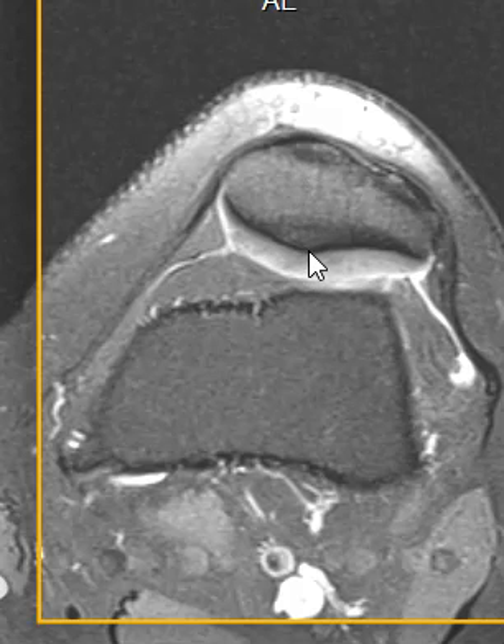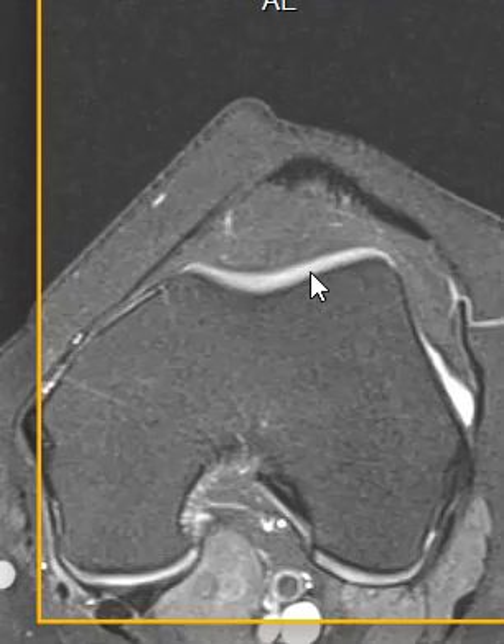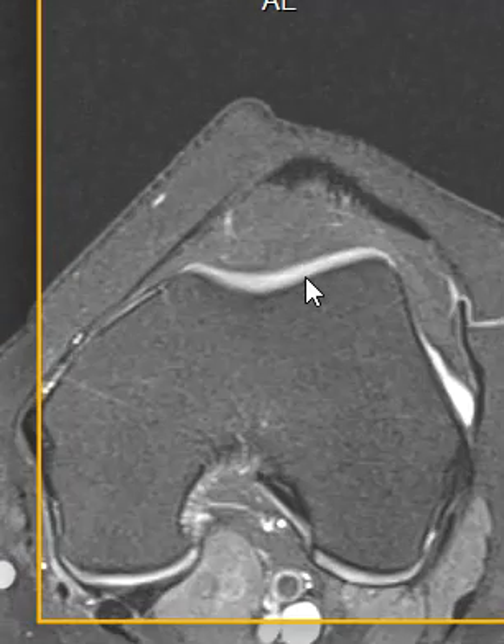Now, if you drop a line straight down from the patellar apex, you should go through the central part of the femur. So I'm going to come down into the femur. This is the trochlea — it's called the trochlear sulcus. It's like a little groove here that the patella glides in, but we can note that here the patella is too far lateral.